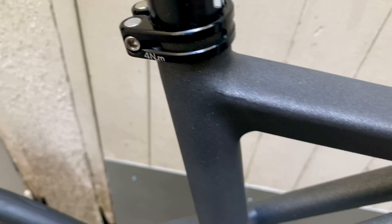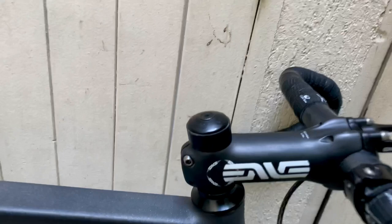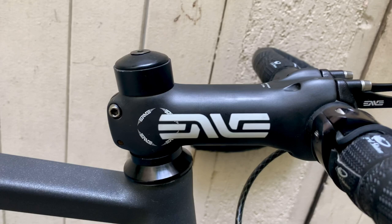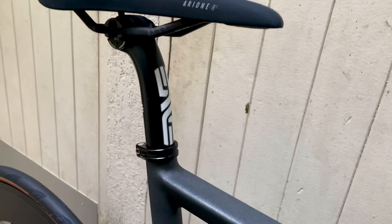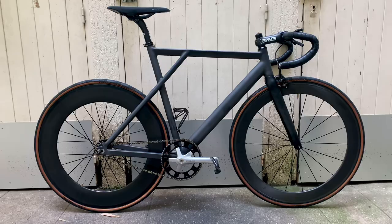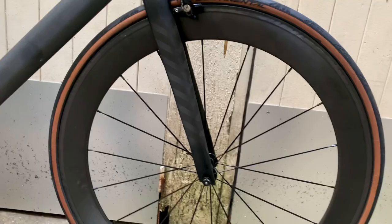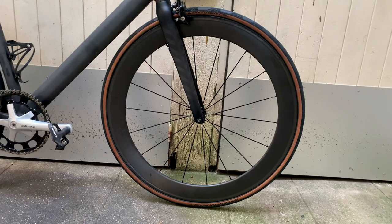Other parts: the Envy seatpost 31.6, which matches the Envy stem and Envy computer mount. These are older models from around 2016 or 2017. The idea on this bike was really to have matte UD carbon parts. The stem, the fork — which is a Leader — if you look closely it's a 12K twill but matte, so it goes perfectly with the rest. The front wheel is UD matte 60mm — actually a road wheel, not a track wheel, because of how the spokes are made.